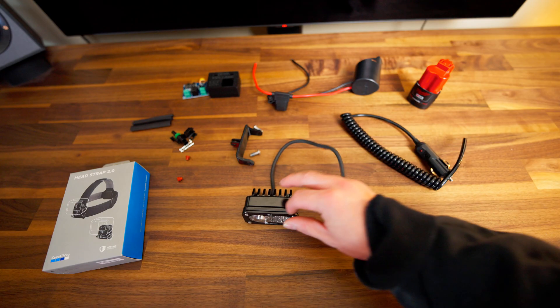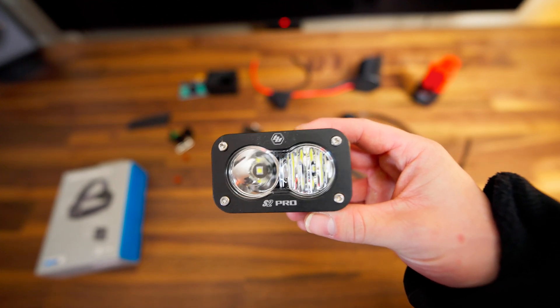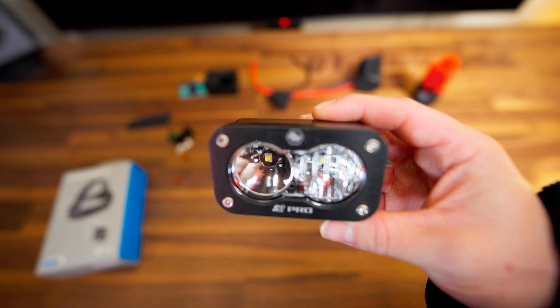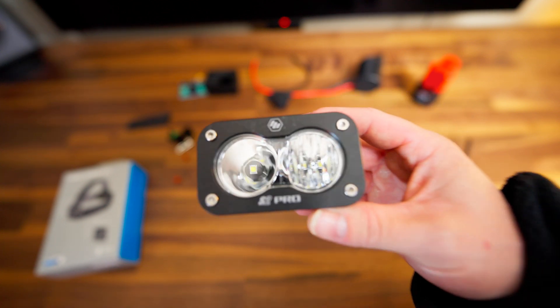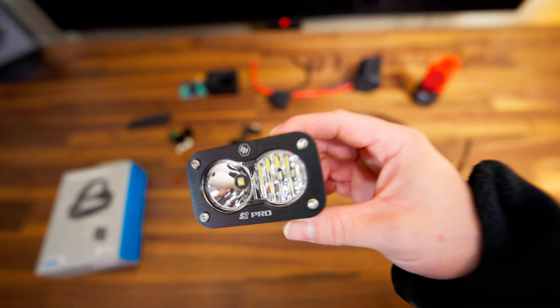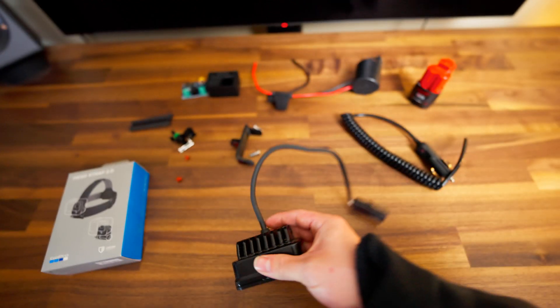Now I'm going to give you a little build overview and show you all the parts I used to build this headlamp. First off, this is the Baja Designs S2 Pro — this is not the Sport, so this is the more expensive one. It comes in at 2245 lumens, and this lens is the driving combo lens, so it's got a spotlight and then kind of a wide-throw light. It's all fully metal and super high quality.